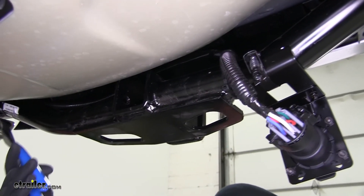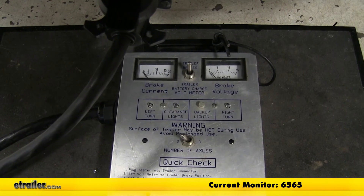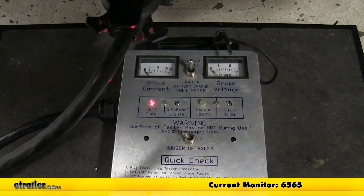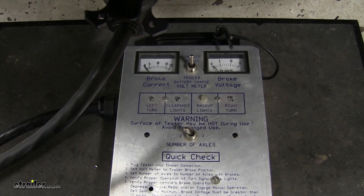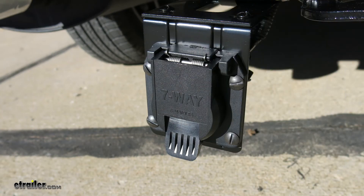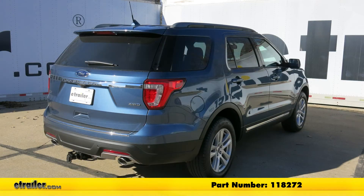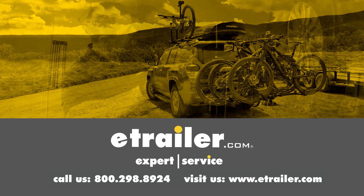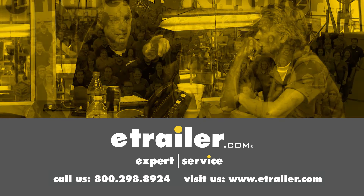Then we can come back and cut off the excess. Next, we'll test out our wiring using an alternate power source: left turn, right turn, brake lights, running lights. That'll do it for a look at and installation of the Curt T1 vehicle wiring harness for factory tow packages with 7-way trailer connector, part number 118272, on our 2018 Ford Explorer. Thanks for watching — click the link in our description below to shop, learn more, or visit us at eTrailer.com, and leave us a comment if you have any questions.